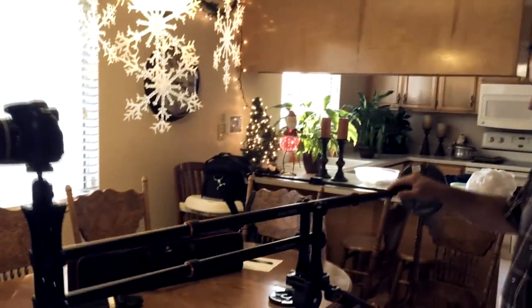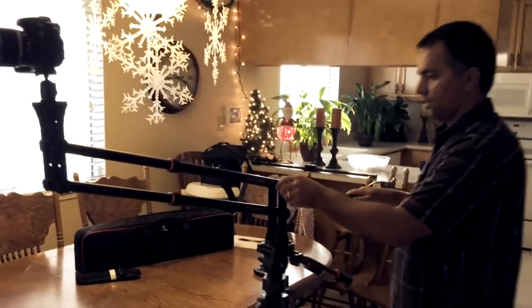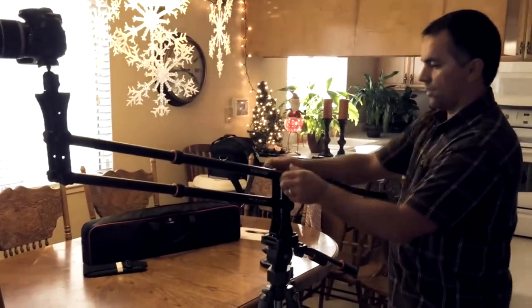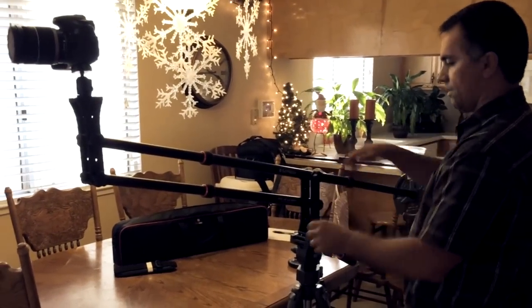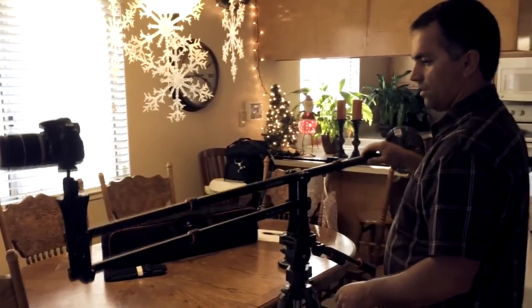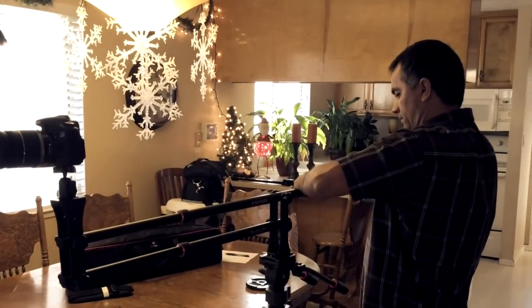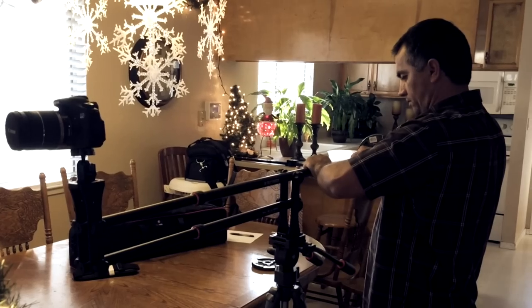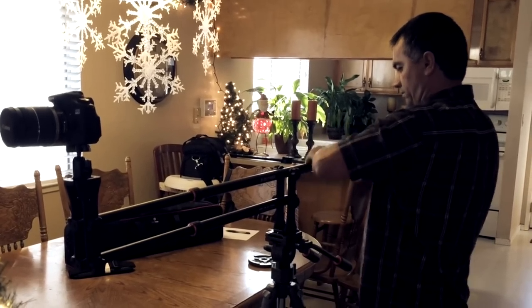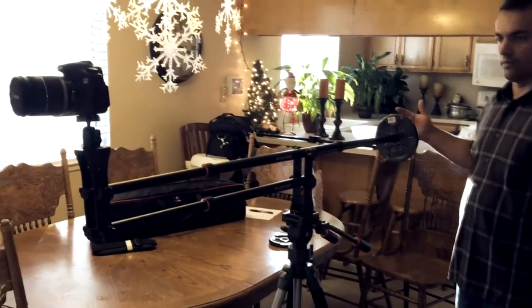To balance the jib is pretty simple as well. One thing you can do is tighten the resistance lug nuts right there in the middle, but the best way is to adjust the weight. In this case, since the camera is on the heavier side, you move the weight away from the camera, re-tighten it, and there you have it — wherever you leave it, it should stay.